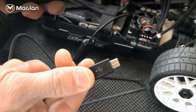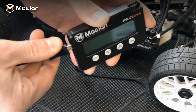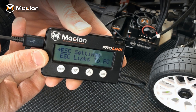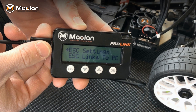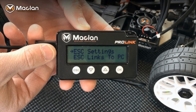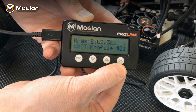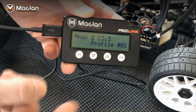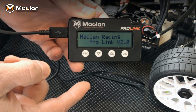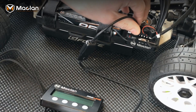Take the USB plug and plug it into the programmer card. It says ProLink v2.0 — that is important, that is the firmware required for this speed control. If you do not have v2.0 firmware on your ProLink card you can download that at mclan-racing.com. From there you are connected to the speed control and can go through all your settings. Right now we have profile one — you can change this. Once you've made your adjustments, hit Escape and it'll ask you to save any settings you've changed. Hit OK to save, then unplug it and unplug the speed control.